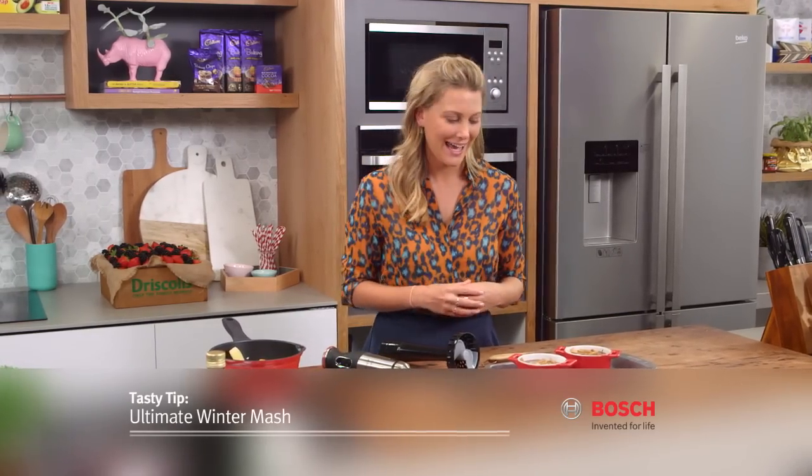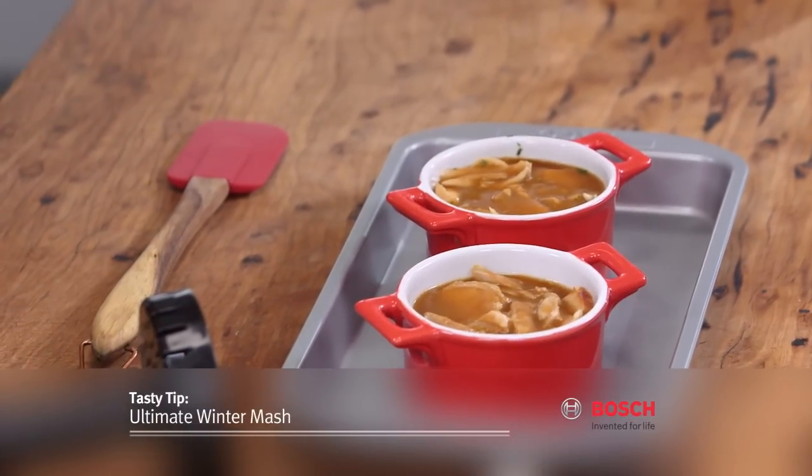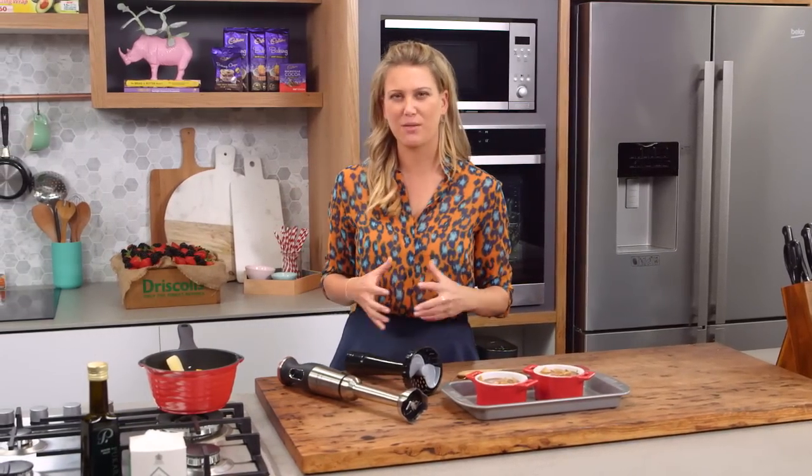In the cooler months you can't go past a chicken pot pie, and that's exactly what I have here. I have some leftover chicken that I put in a delicious homemade gravy, and instead of putting pastry on the top or just potato to make it into a shepherd's pie, why don't you try some beautiful wintry root vegetables.